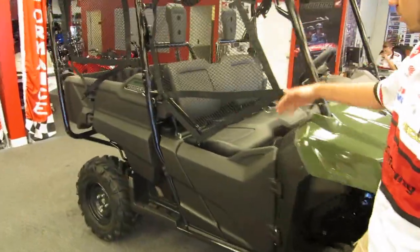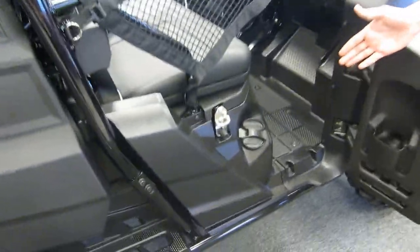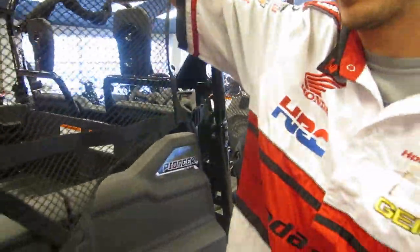As you come through, it's very simple. You just open the door like this, jump right in. You see your gas filler right there. You can step right in after you take away the safety net — keeps everybody safely inside. This unit also has a full roll cage coming to the back.